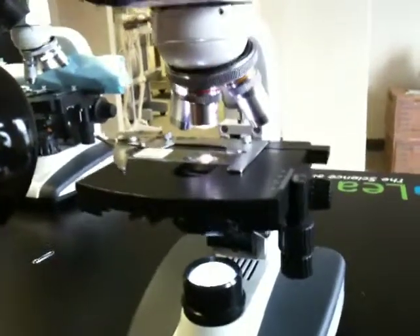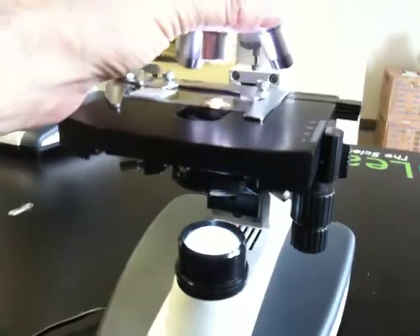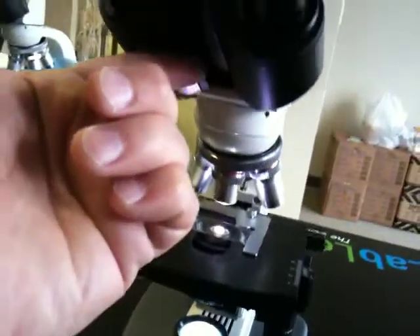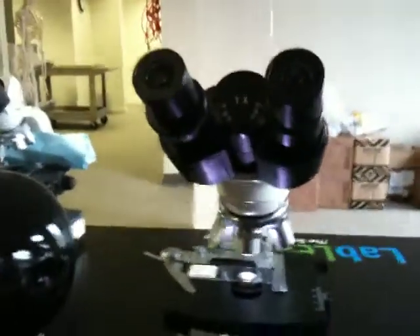However, some of the schools are calling and saying that even though the light's on and they have their objective in place, none of the light is actually coming through and entering the tube, and so they're seeing nothing through the eyepieces.